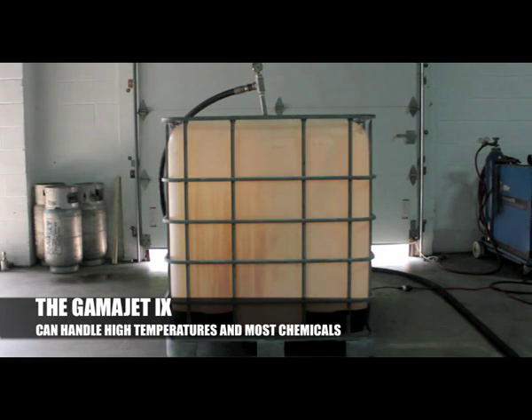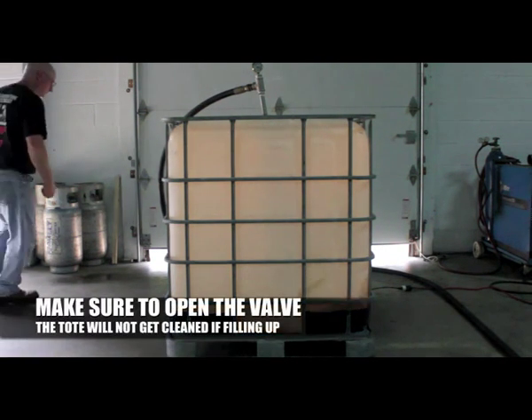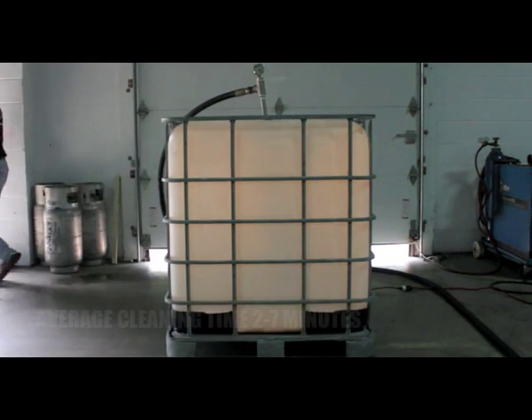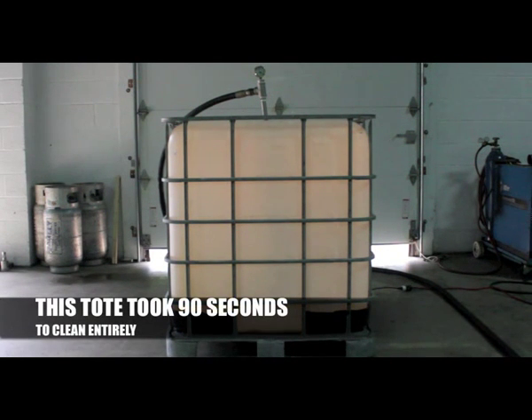The GammaJet 9 can handle high temperatures and most chemicals. For this application, we simply used hot water. You want to make sure the drain valve is open so that you do not fill up the tote and prevent cleaning. The average cleaning time for most totes is 2 to 7 minutes — this particular tote only took 90 seconds.